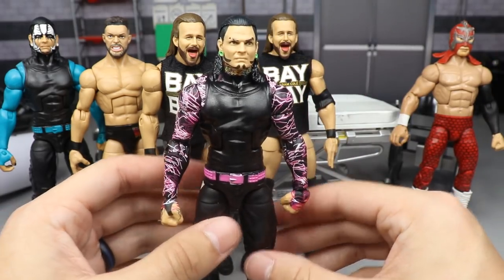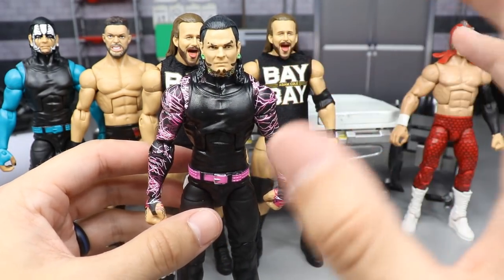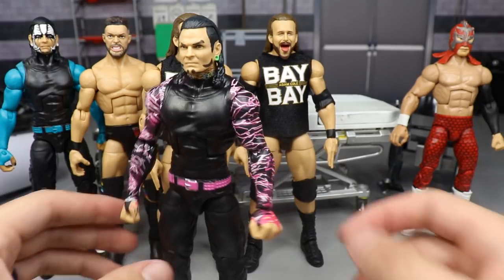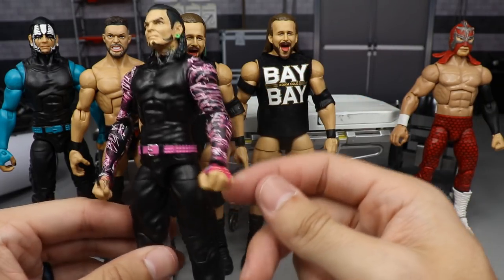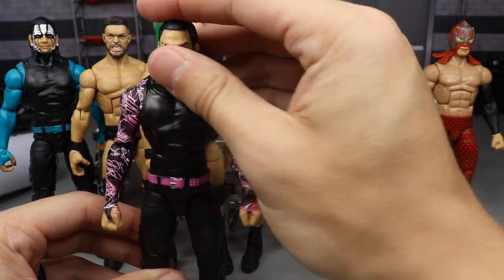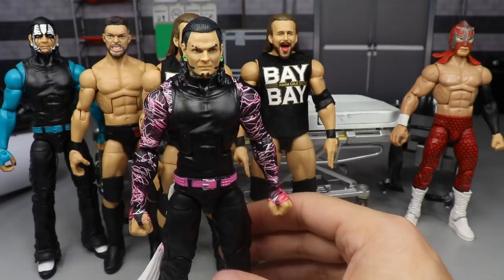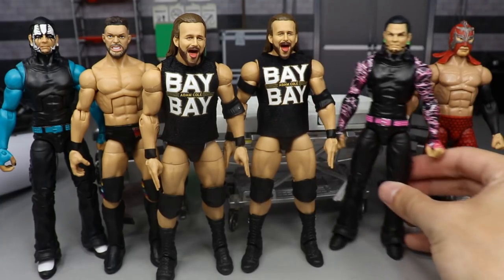Next, the Jeff Hardy Elite 71 head swap with the battle pack head sculpt. His wedding band is on the signature Hardy hand in lime green, so now his lime green wedding band matches his lime green gauges. It's not as good as the true effects one but it works well. Since I have three of these, you might as well head swap it and make different fix-ups - instead of the face-painted Hardy we have a regular-faced Hardy.